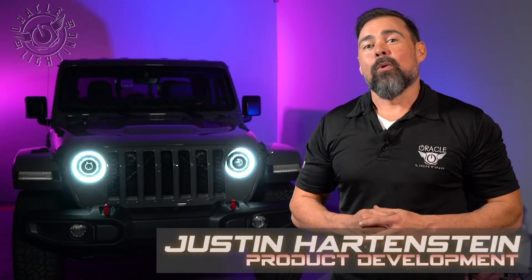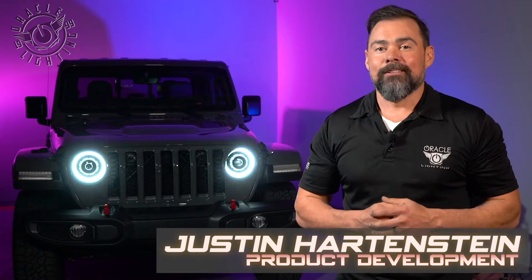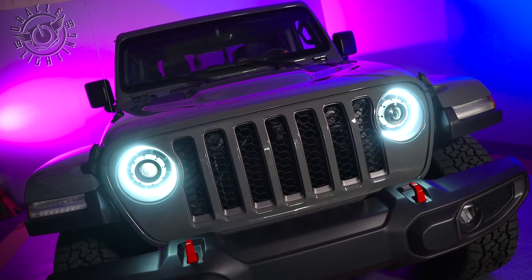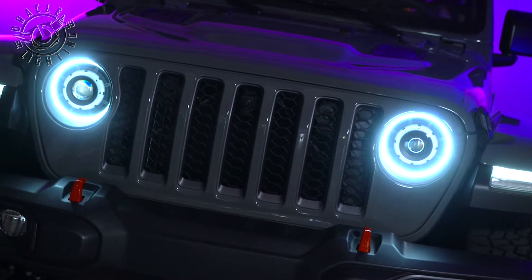Today, we're going to show you how to install the Oracle Lighting Bi-LED Oculus Headlights on a Jeep Gladiator. If you're in the market for a high-precision, high-quality, true 9-inch LED headlight, the Oracle Oculus is the light for you. We're going to go ahead and take a look at how the installation is done.